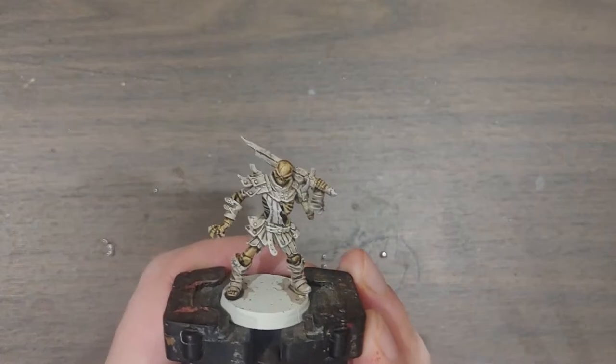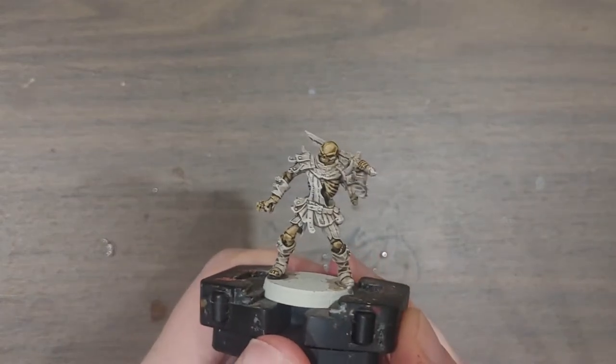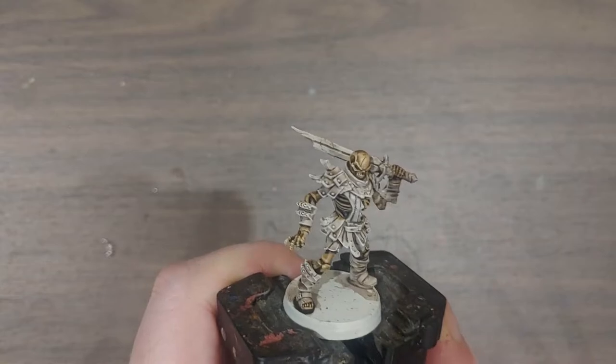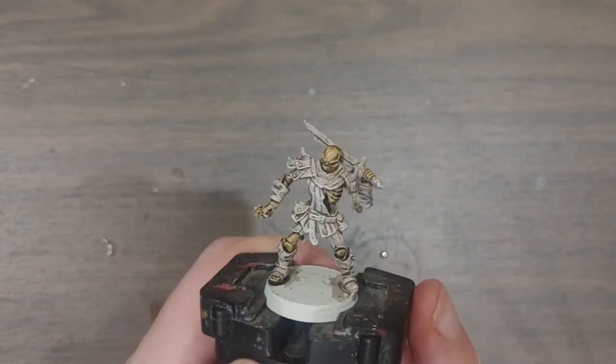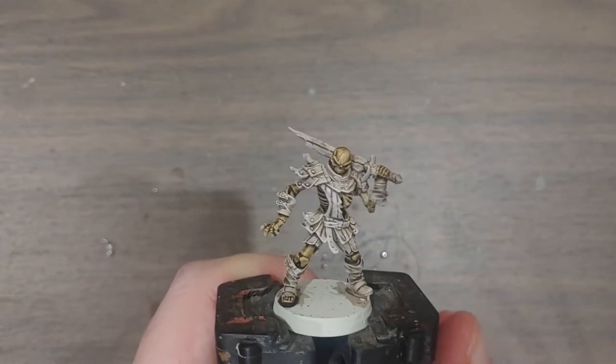I've given the Skeleton Horde paint plenty of time to dry, just to show off what it looks like when dried. As you can see, like I mentioned earlier, it pulls away from the highlights and settles in the recesses — making it a very quick and easy way to paint bulk models.